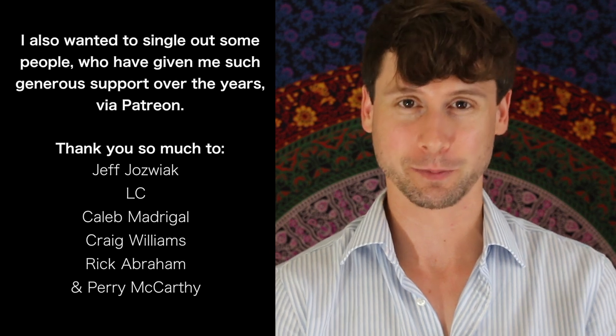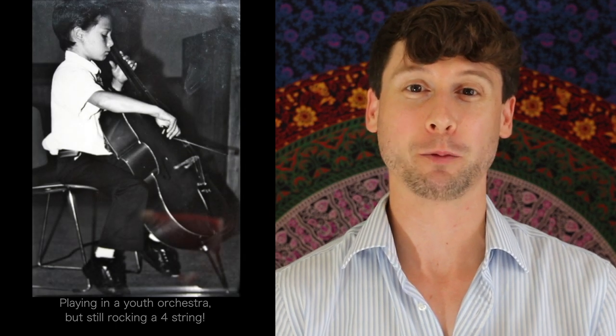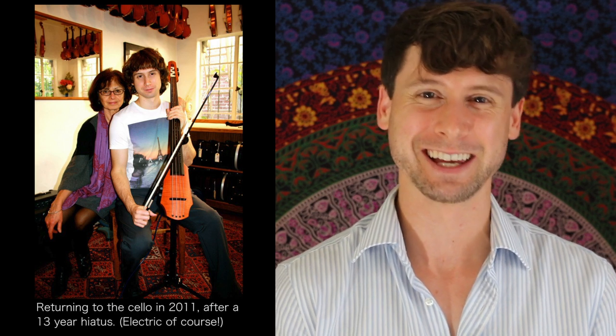I read all the comments, so thank you so much. I hugely appreciate it. I got started playing classical music, actually. I took cello lessons growing up, so I wanted to dedicate this video to my mom. Mom, thank you for the cello lessons, which you made me take for 10 years and made me practice every day after school, but I am grateful, Mom. So this video is for you. Thank you so much.